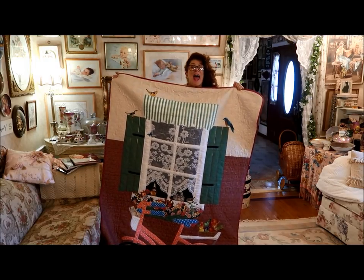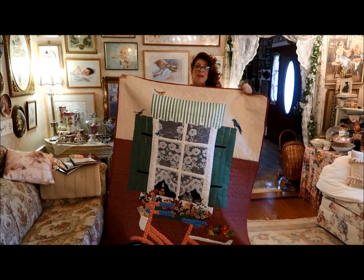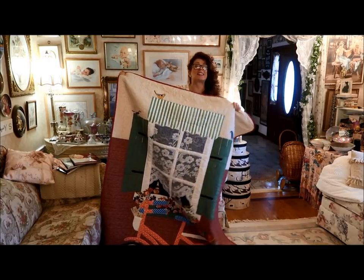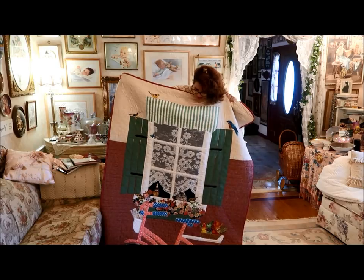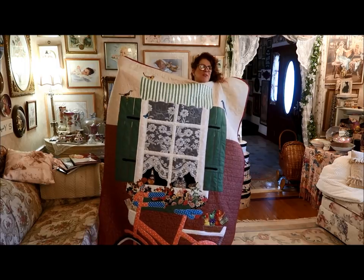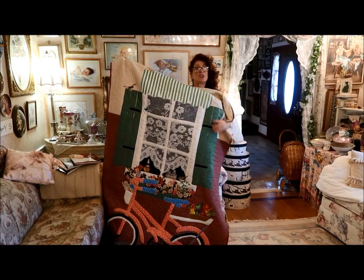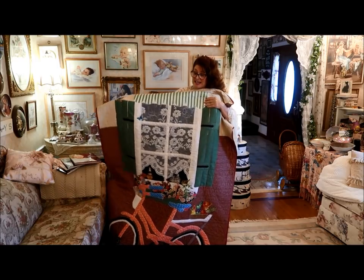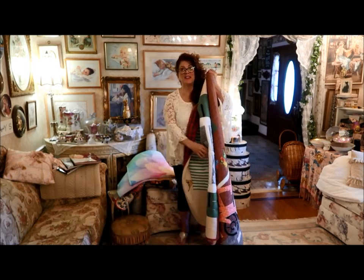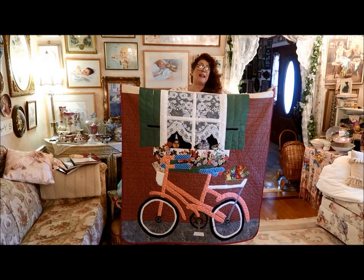I literally just started building the window. The actual window panes were black fabric. And then I put on the green shutters with the hardware. I actually had a hunk of lace net curtaining, and I cut it and put it as the window between the window frame. And then I started making the bicycle. I didn't have a pattern, so I just was looking at images and started cutting out the bicycle.